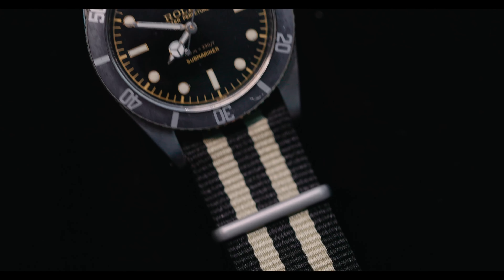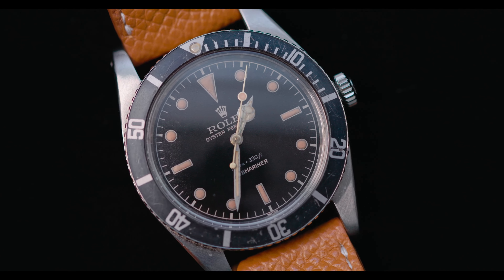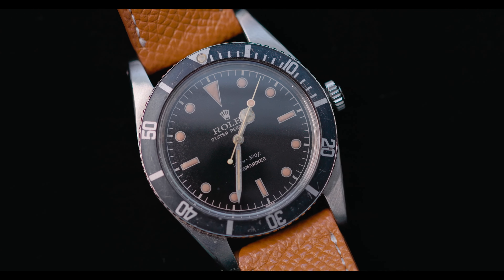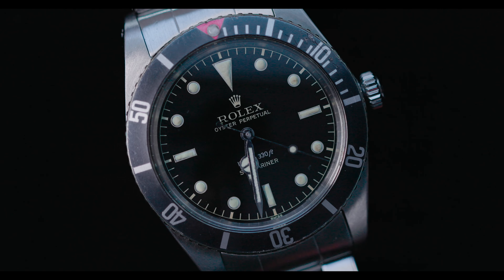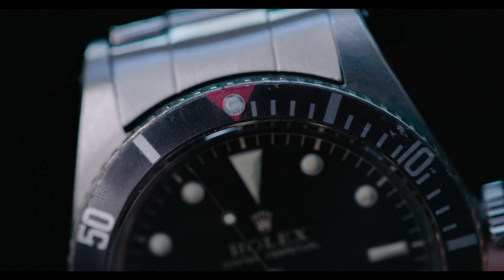Here with that iconic NATO styling. A beautiful tropicalized version of the watch with a matching tan strap. And here, a very rare version with a red triangular insert at the top of the bezel.